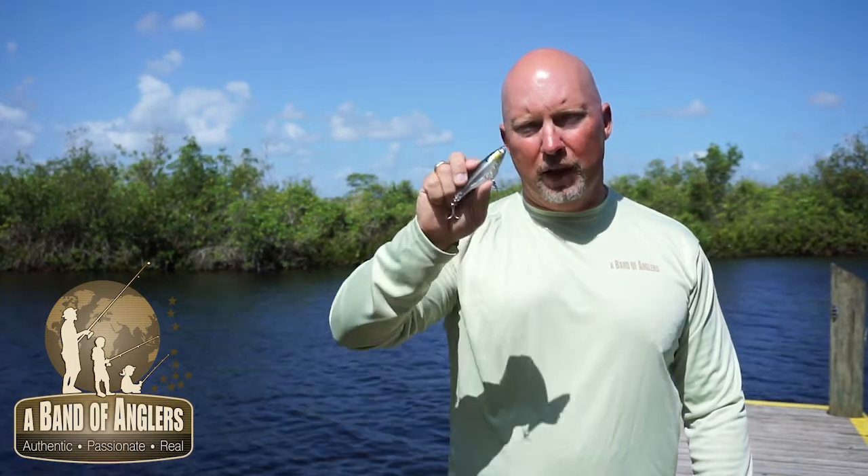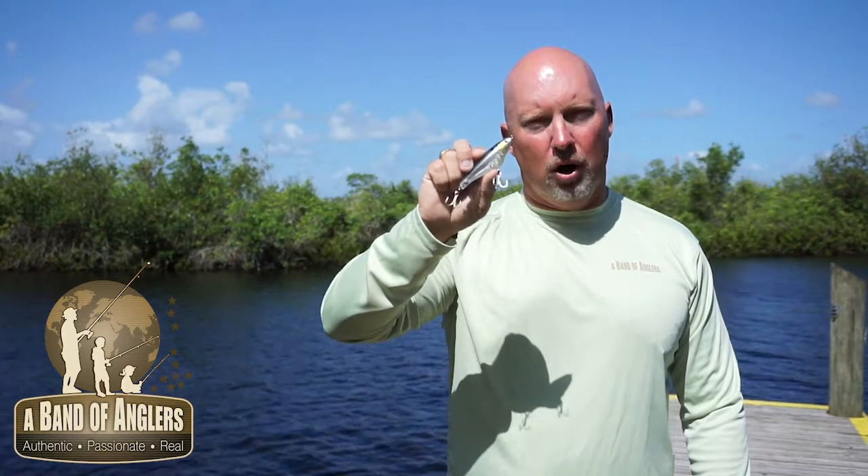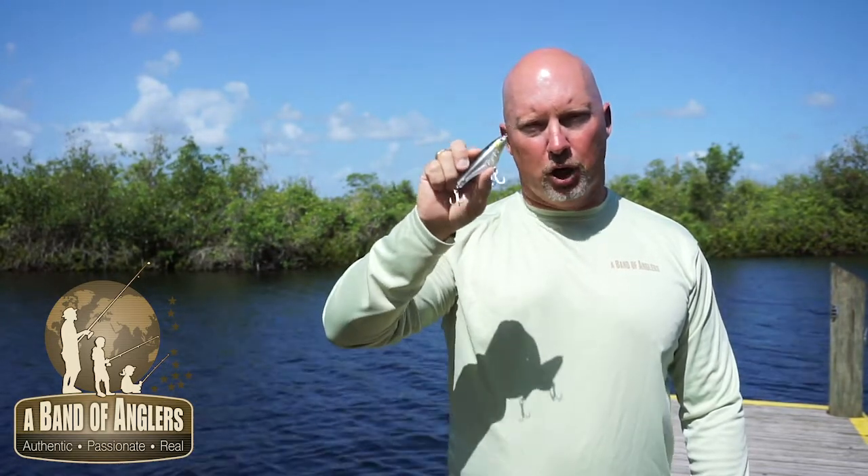Hi, I'm Paul Mickley with the Band of Anglers, and from our Engage brand, this is the Twit Shad. A Twit Shad is a hard bait that is made as an underwater jerkbait.